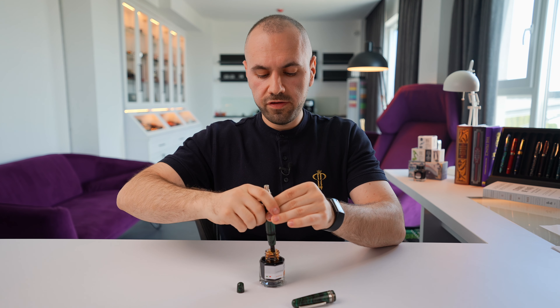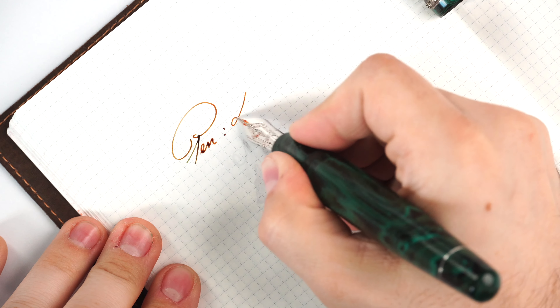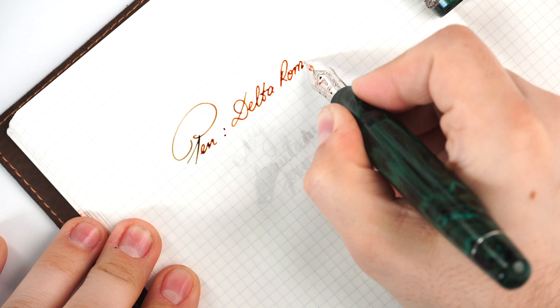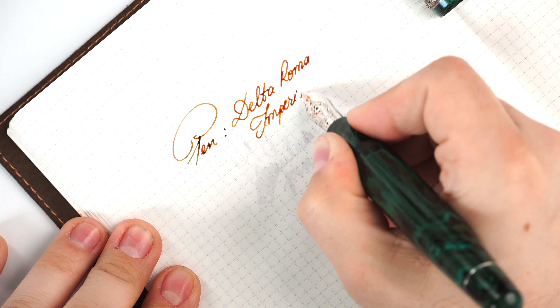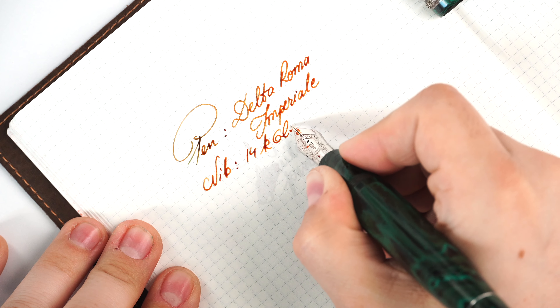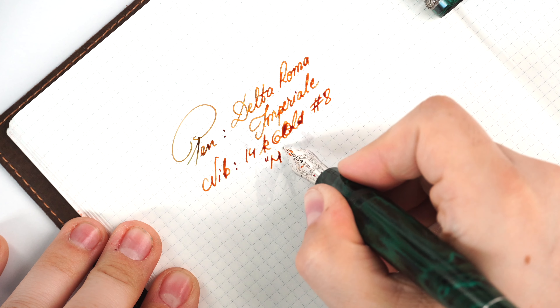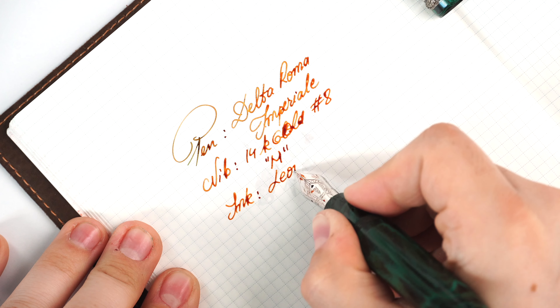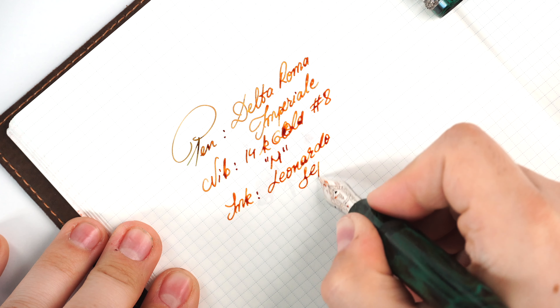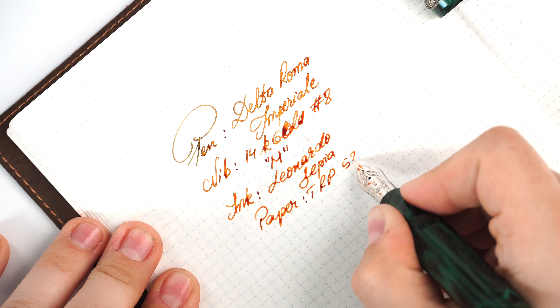I haven't used Leonardo's Sepia for a long, long time. That clicky noise means the piston is completely in the overhead position. Let's wipe the section clean, fresh page, and give it a try. Delta Roma Imperiale — we have the nib: this is the 18-carat gold size 8, and this is a medium point. The ink is Leonardo's Sepia, and the paper is Tomoe River Paper 52 GSM.